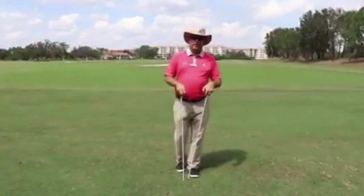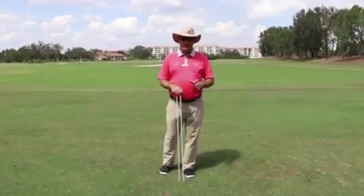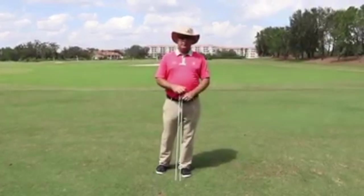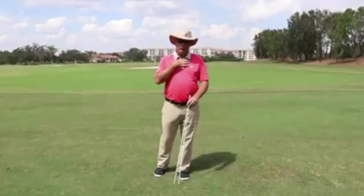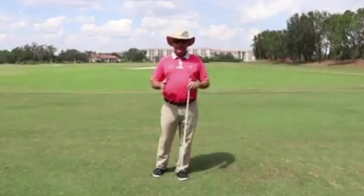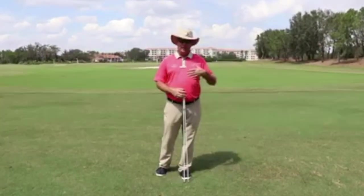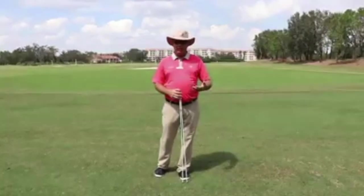Hello, welcome to this week's Friday Fix. I'd like to talk a little bit about club head speed. We all want it. We all want to hit the ball as far as we can, and if we're not using our shoulders properly, that can really get in the way of freely swinging the arms and developing a nice rhythmic swing and a lot of club head speed.